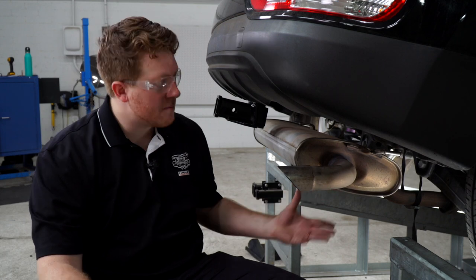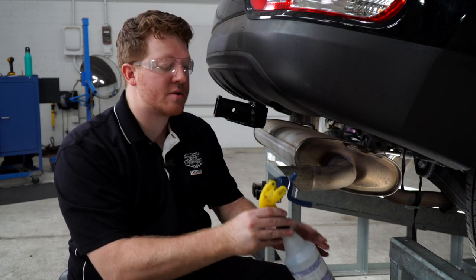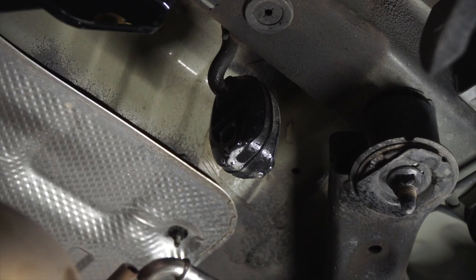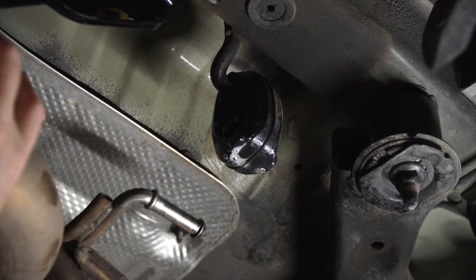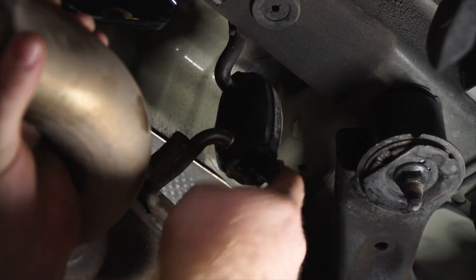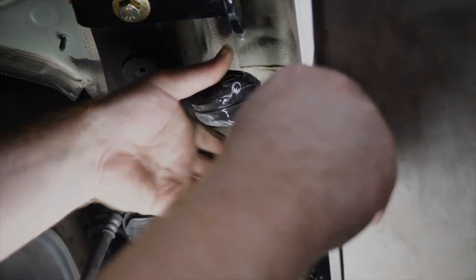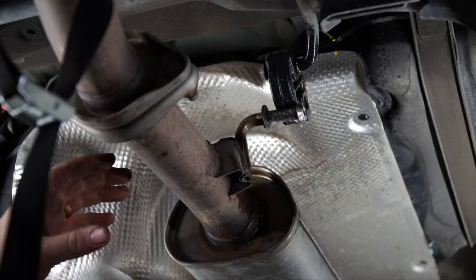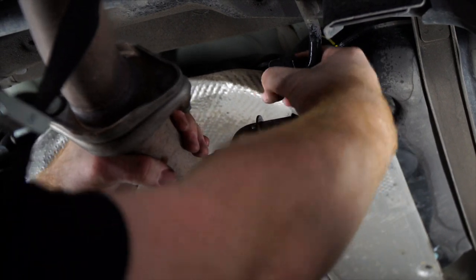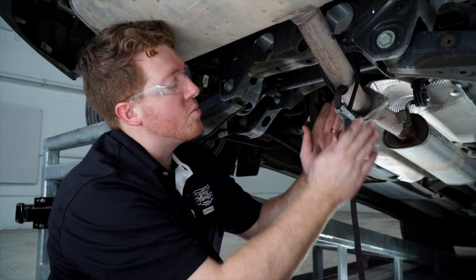Now we're going to bring our exhaust back up. We're going to reinstall the rubber hangers that we previously removed, and we'll use some soapy water to ease that. Now we'll reinstall the final rubber hanger, and then we'll remove our support strap.